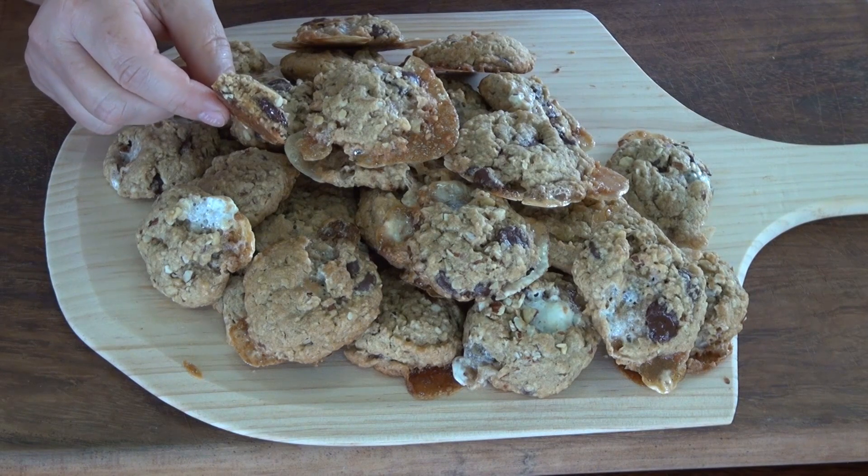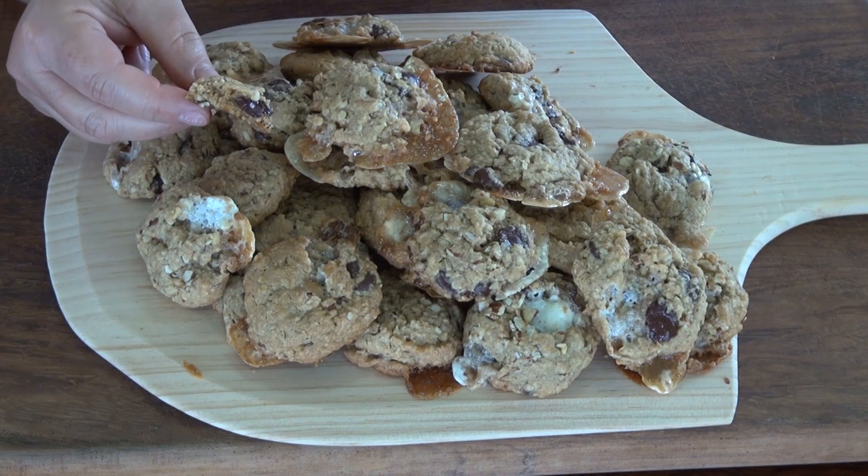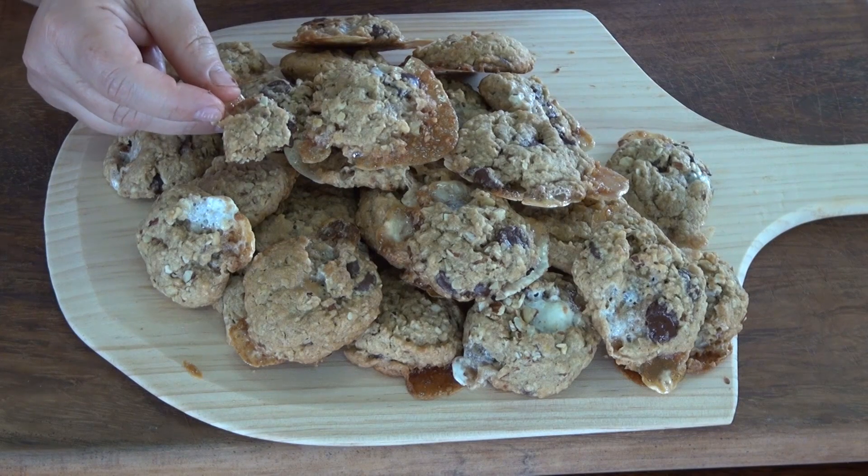I'll have the recipe on the website for you to print if you'd like. In the meantime, I eat well without going broke. I can't even think — I'm so happy with these cookies. I'll see you guys soon!